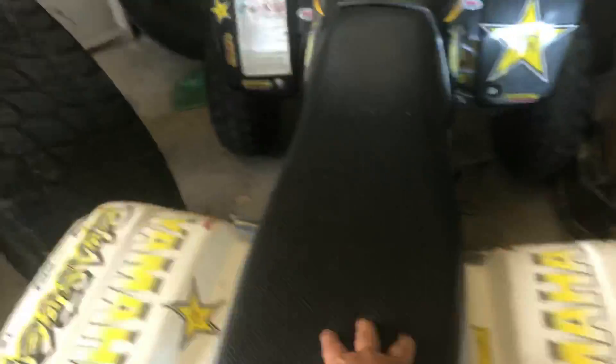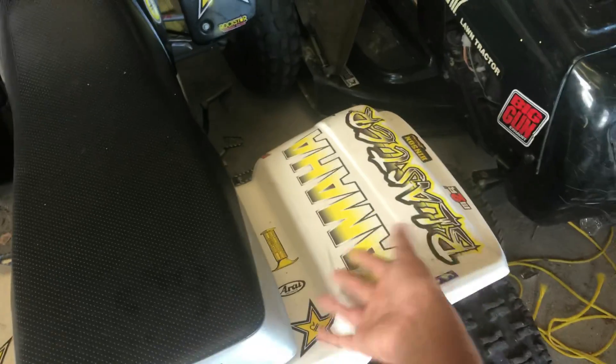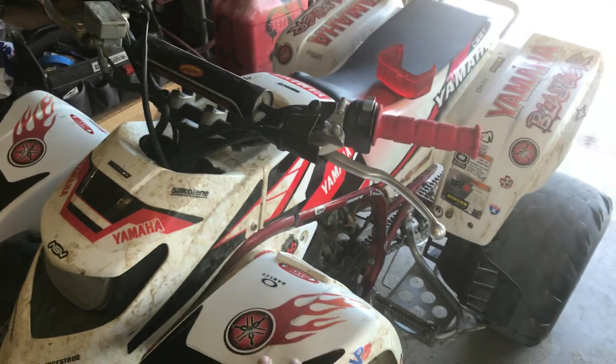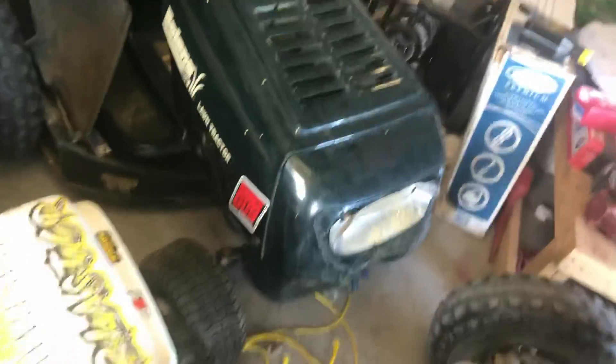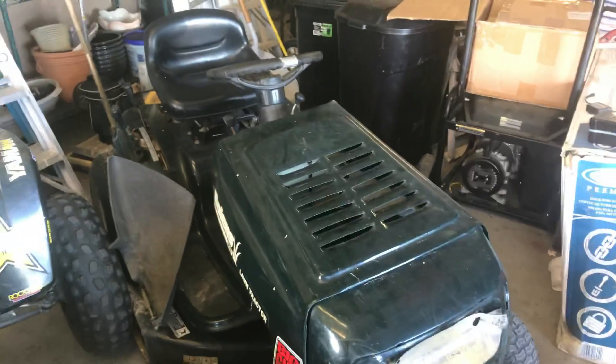Y'all make up names for these. I already call this one right here the bumblebee because of course it's black and yellow. I call this the strawberry — it's white and red. But I need a new name for this right here. I mean, we do have a big gun exhaust on it. I don't know, but we need to make up some names for these things around here.